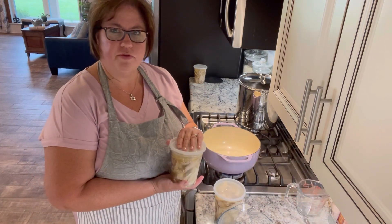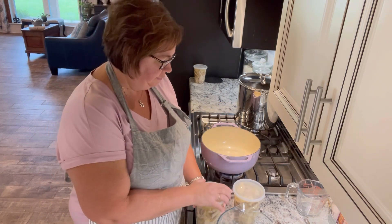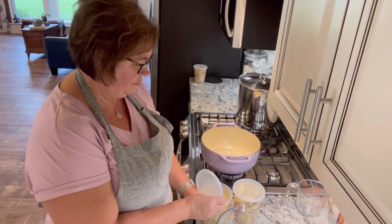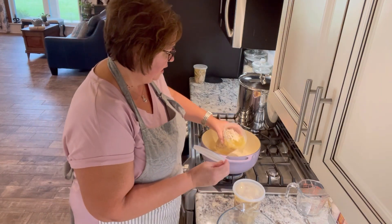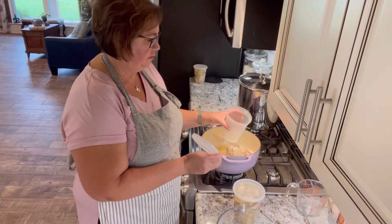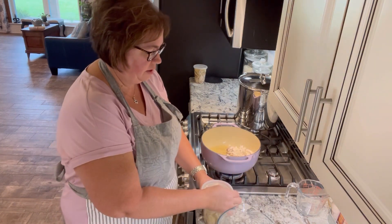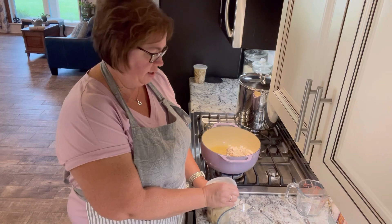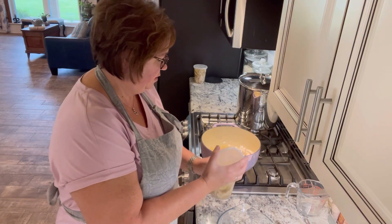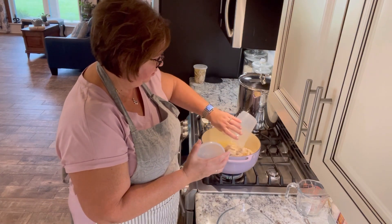I thawed this and I'm going to put it in my pot. I didn't mention — we're going to make chicken and dumplings together today. There are two different kinds of chicken dumplings you can make. Some people like a flat, almost pasta-texture dumpling, and I prefer a fluffy biscuit-texture dumpling. I'm pouring in about two quarts of the chicken with the broth.